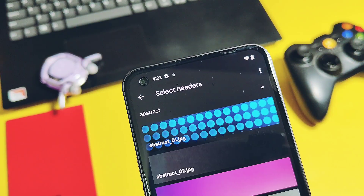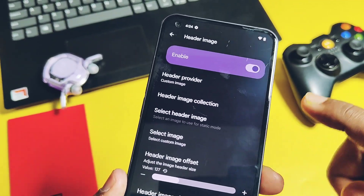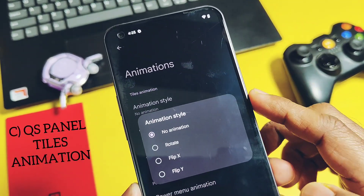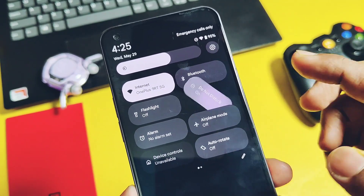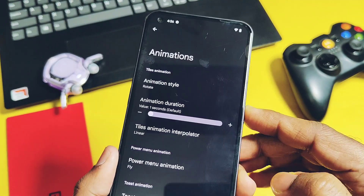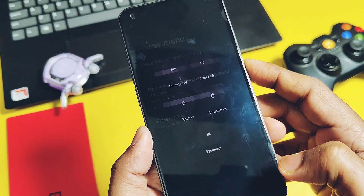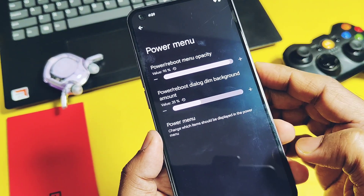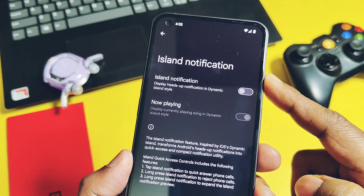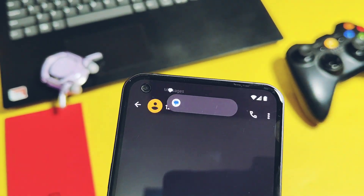There's also an option in the three-dot menu to download online header images and add your own custom image as a header, though on the Nothing Phone 1 this seems not to be working. Next, QS panel tile animations are available — you get a bunch of different settings for these, and all the animations look very nice. Similarly, there are new animations for the power menu pop-up, and you can tune the power menu opacity and background dialog dimming to change its look. There is also a new iOS Dynamic Island-style notification option, and it's working without any issues for all notifications.